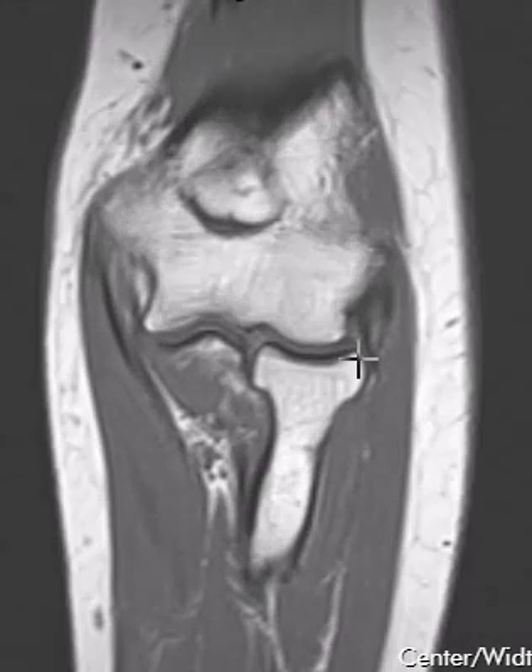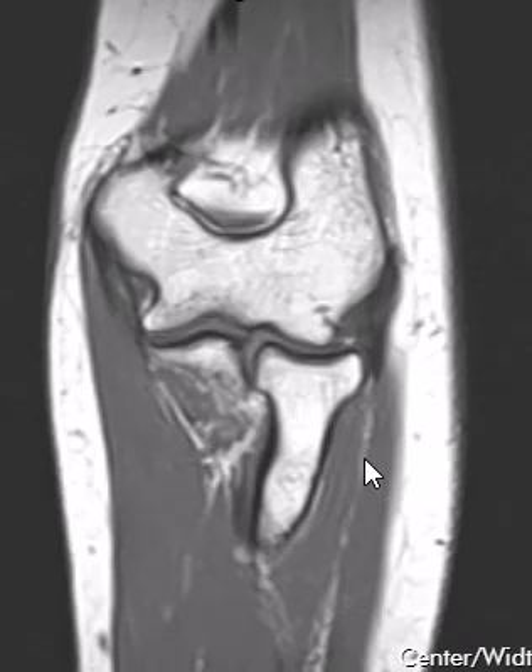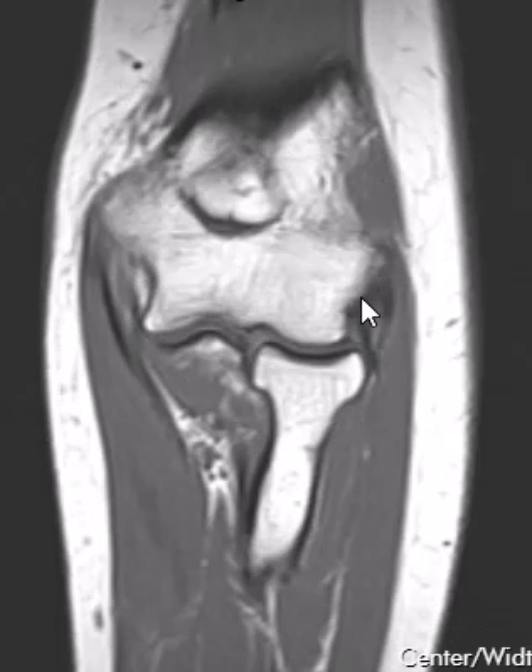Now we're going to go back to the middle cut. We have the inner side of the elbow joint where the body would be, and over here is the outside of the elbow joint, where the common extensor tendon is located. If we follow this gray muscle — all this gray is muscle — we follow it up, and it all comes together to a common extensor tendon right here, which attaches on this bone.